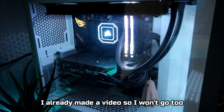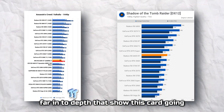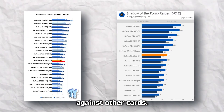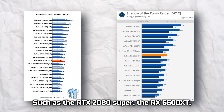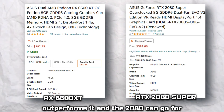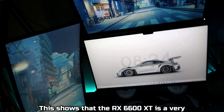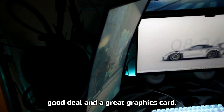This is my PC. I already made a video on this, so I won't go too far into depth. I found some benchmarks that show this card going against others, such as the RTX 2080 Super — the RX 6600 XT outperforms it, and the 2080 can go for double the price. This shows that the RX 6600 XT is a very good deal and a great graphics card.